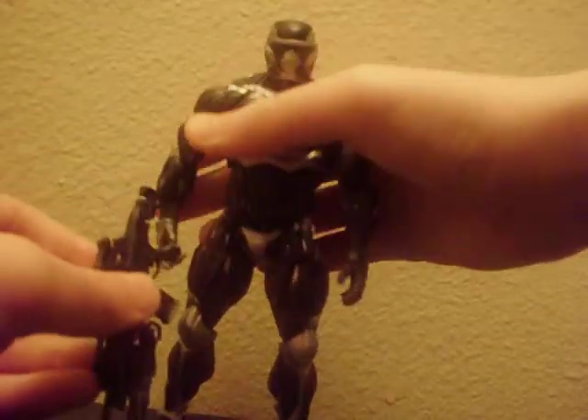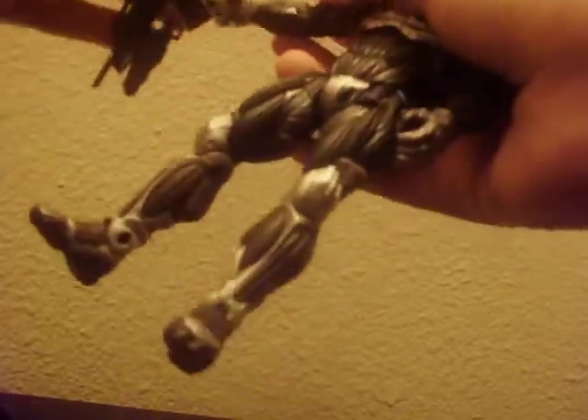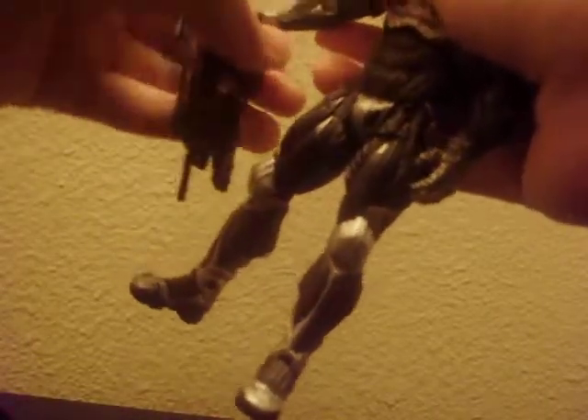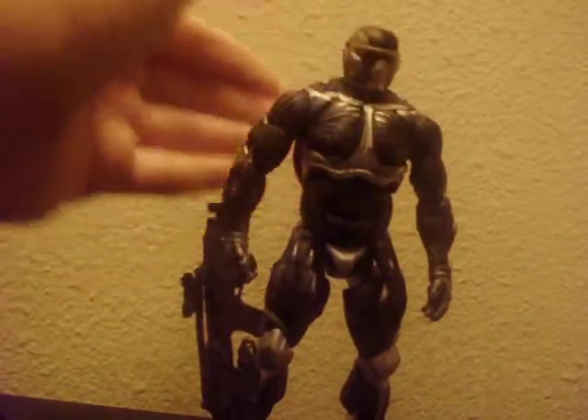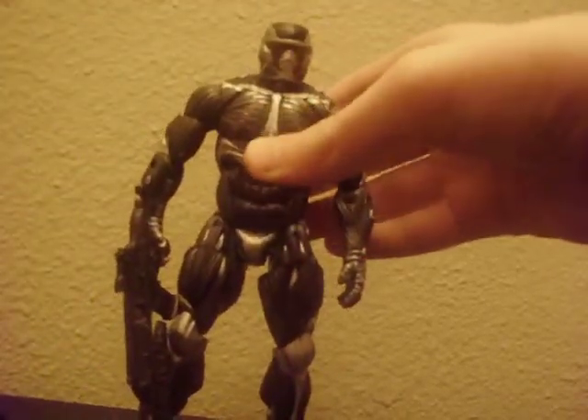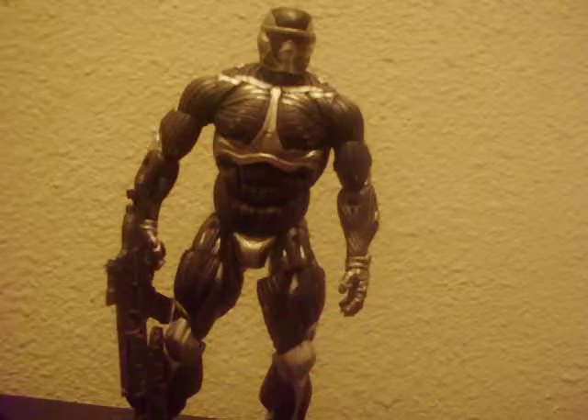I want to show you right now him holding the gun. He's holding the gun and I like how he holds it in his hand — it's just amazing, it's really nice. You can put him in several poses, like he's doing different things with the gun. This figure is awesome.